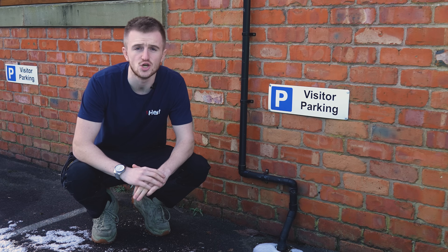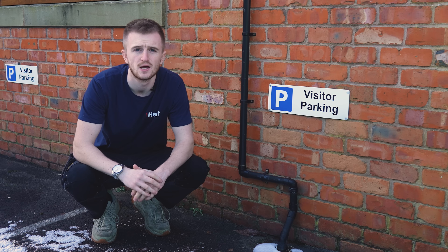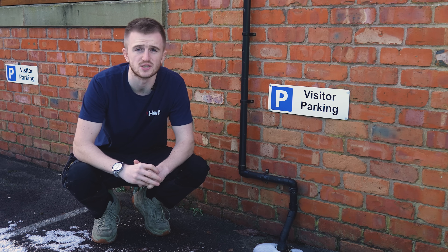Hello and welcome back to the iHeat YouTube channel. Today we're talking about the condensate pipes and how to defrost them. This is a common issue over winter and this will hopefully fix your boiler and you can do it yourself.